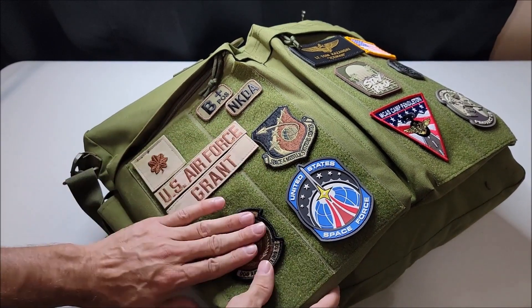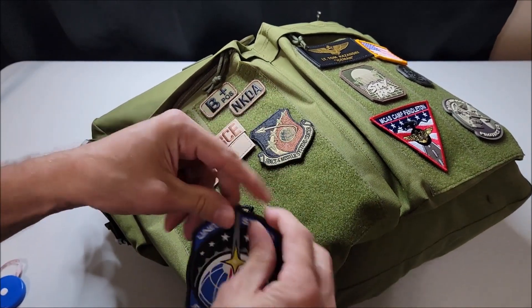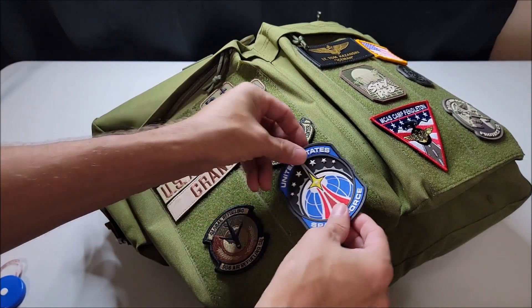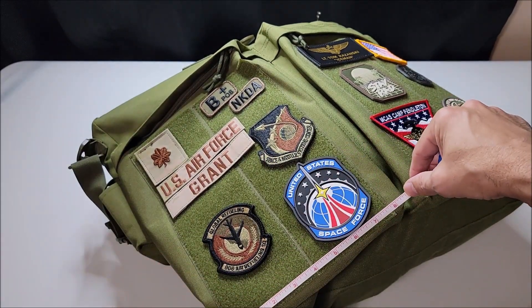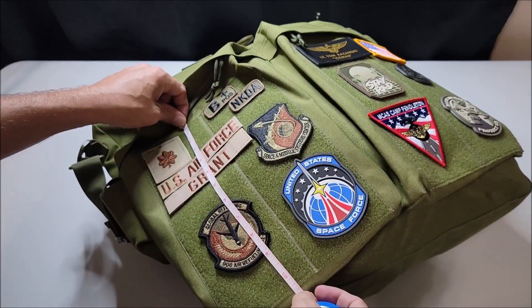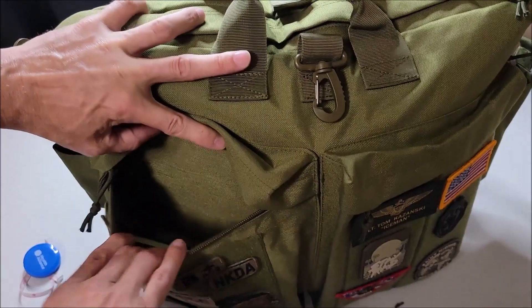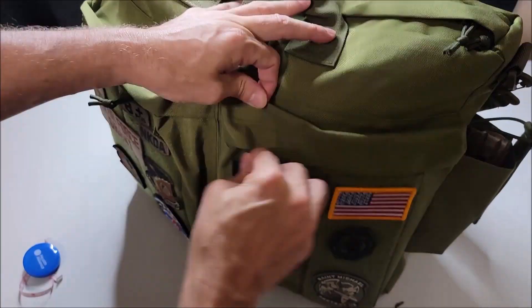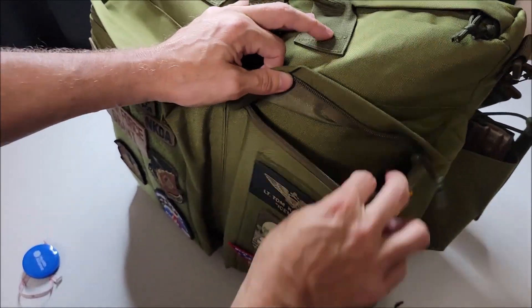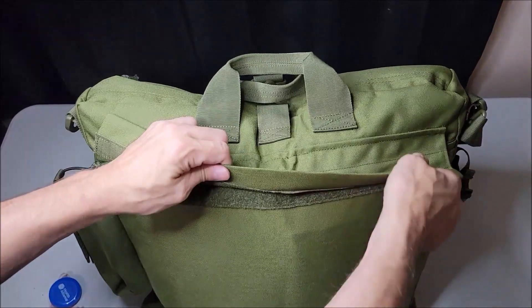Taking a look at the front, these bags have a very nice loop panel — velcro — that you can use to attach morale patches, rank, insignia, blood type patches, or whatever you see fit. All of the items you see on the front of this bag are available at militaryuniformsupply.com. Behind the loop fastener, there are also a couple of pockets that can hold pens, paper, stationery, manuals, or whatever you see fit.